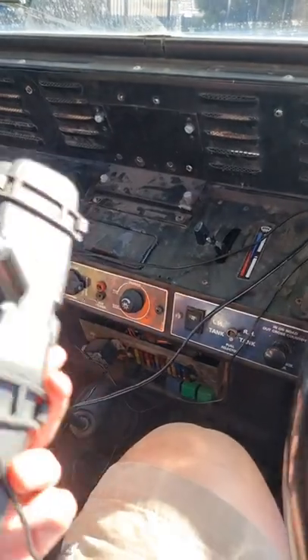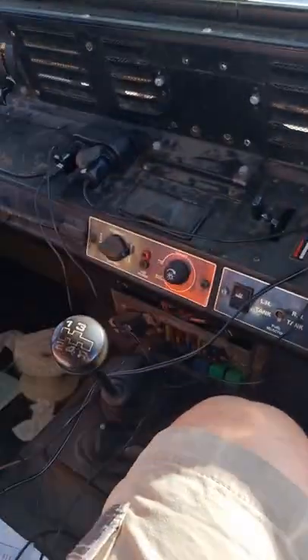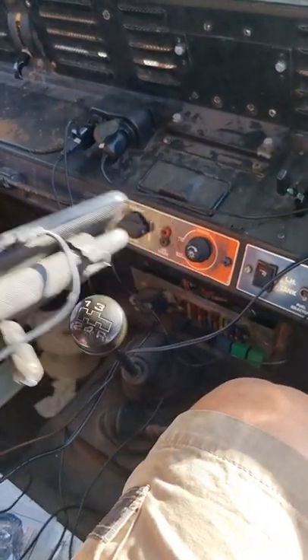Short little video today. The review mirror busted out of my 6x6 Land Rover Perenti Ambulance, so we have a new one to install — not because I can see out the back, but because I need something to hold my rear view camera screen.